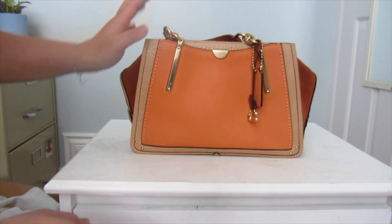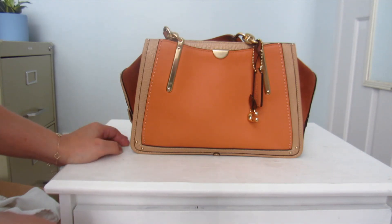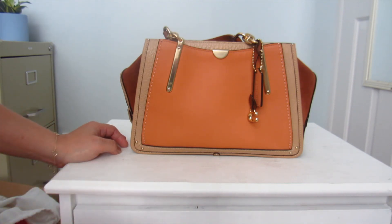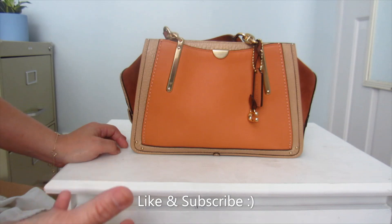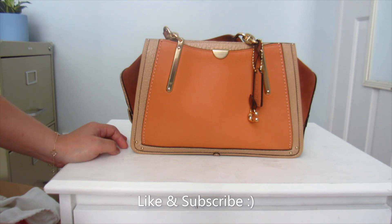I hope you guys enjoyed this video as much as I did. I'm super stoked to have found this bag. If you're into these types of videos — I do handbags, SLGs, that sort of stuff on this channel — please consider subscribing and liking this video. It really helps me out and I hope to see you guys later. Thank you so much, bye!